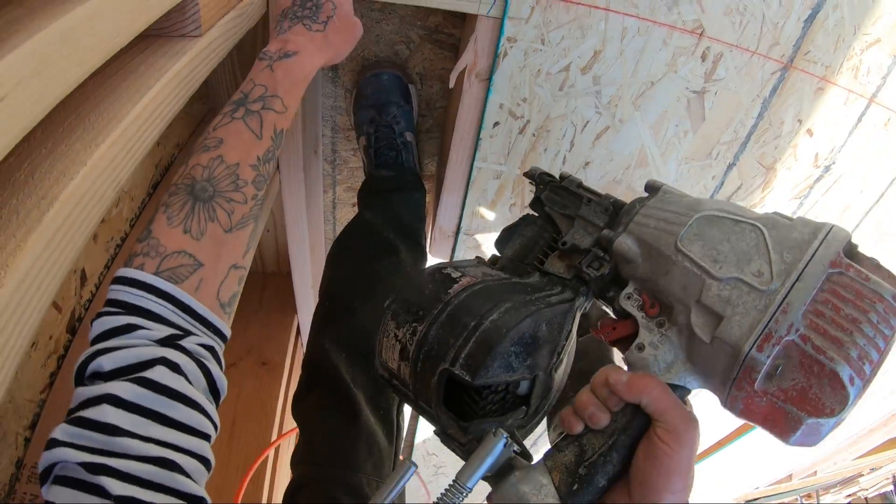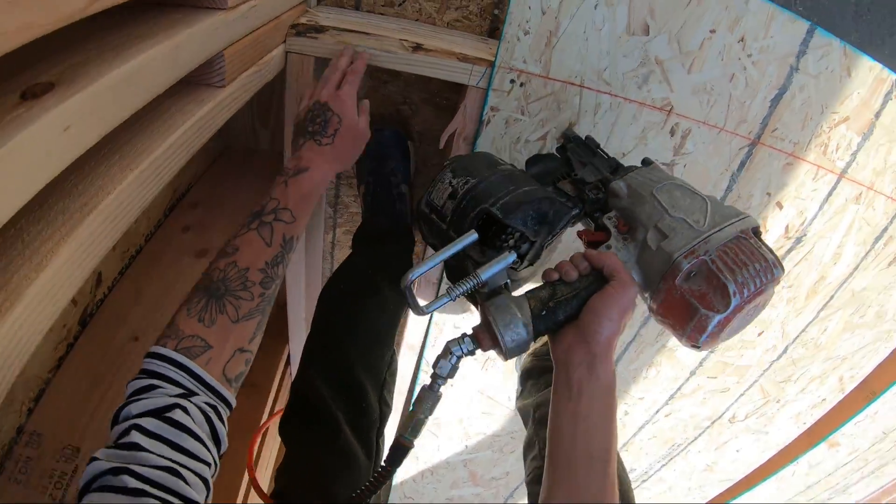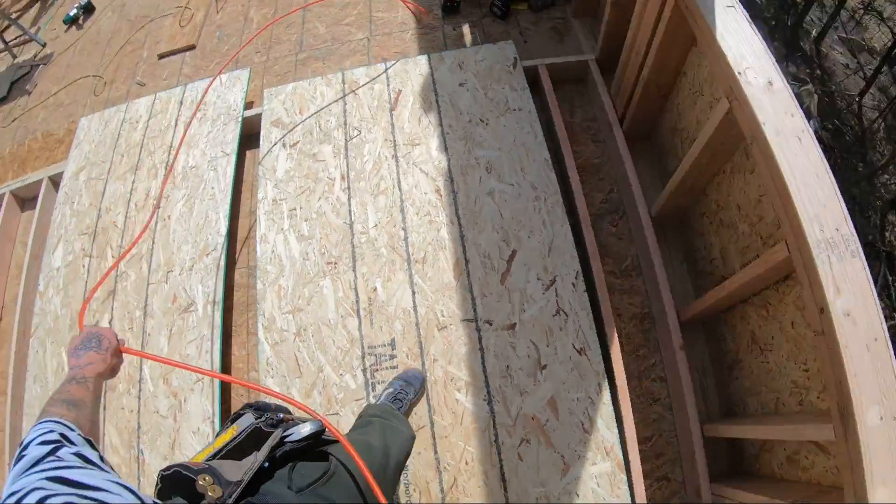We overhang our sheets here too, so they break in the middle of our rim joist and get a really good tie-in, tying the top and the bottom floors together.